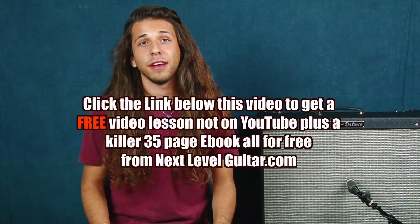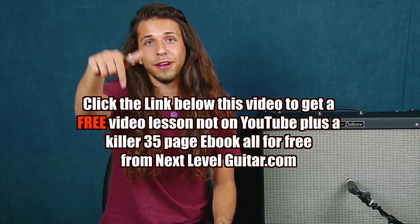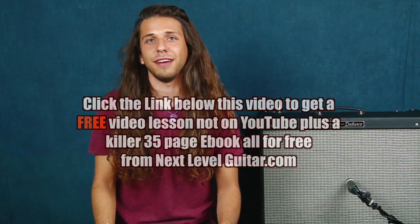If you guys would like a free video lesson that is not on YouTube with a coinciding eBook, make sure and click on that link you see below in the YouTube text box. Just follow those screens and you will get a free video lesson from us, courtesy of nextlevelguitar.com.